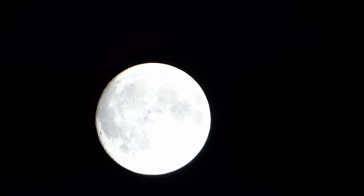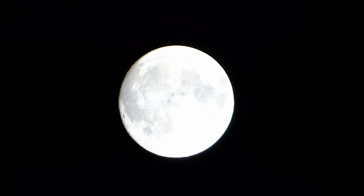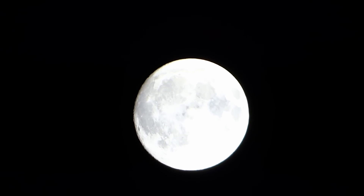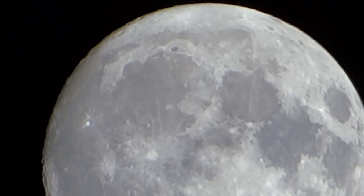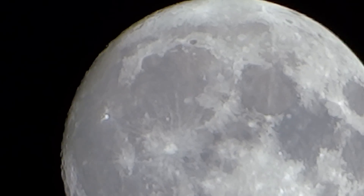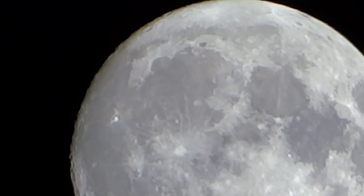I'm going to readjust the camera slightly and get ready for digital zoom. Zooming now. So this is zoomed in to 60 times magnification with the digital zoom.